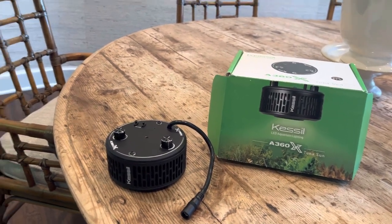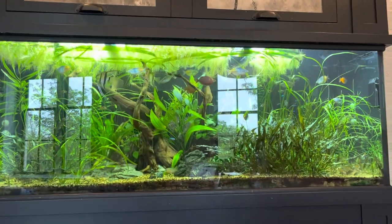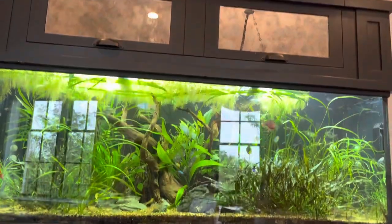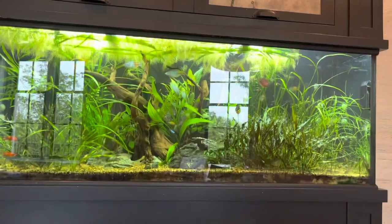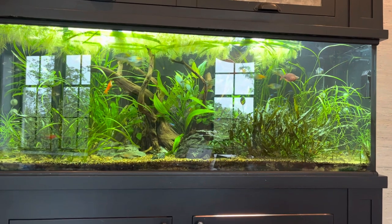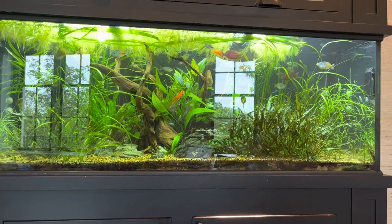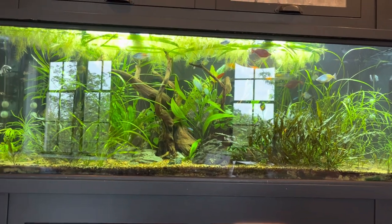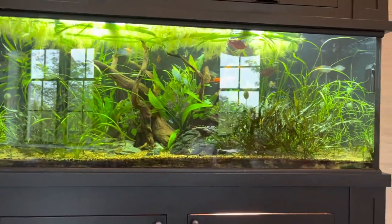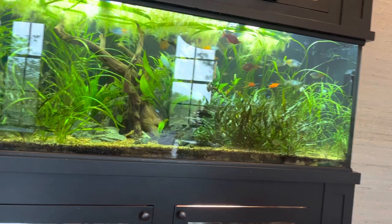I had my mixed reef aquarium, which was actually housed in this same cabinet. When I came to Chicago, I sold the acrylic aquarium that was in this cabinet and had a glass one made for me, with the intent of creating essentially what you're looking at here — a wonderful heavily planted display tank for creatures such as angelfish and rainbow fish, among others.